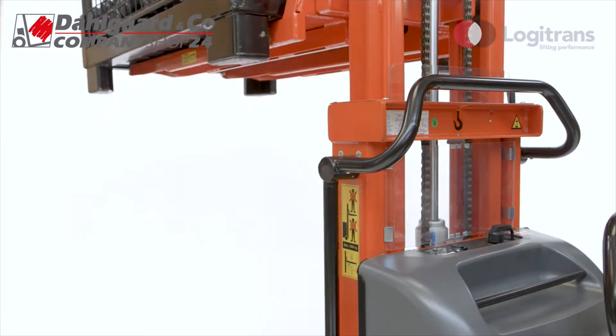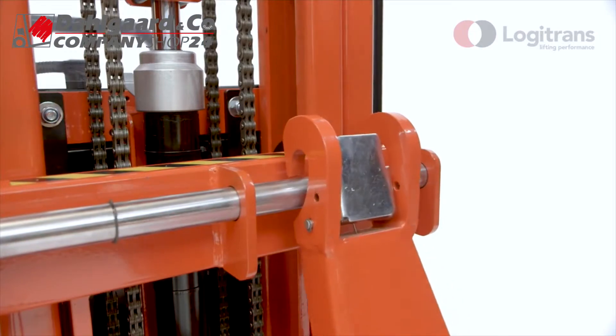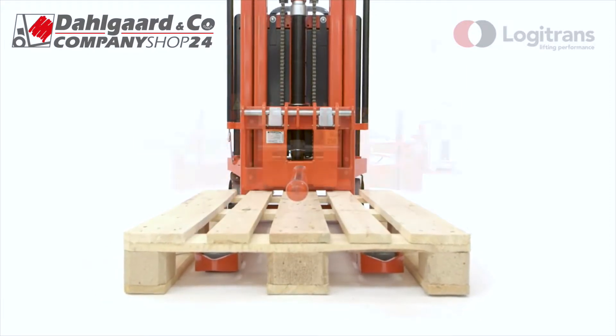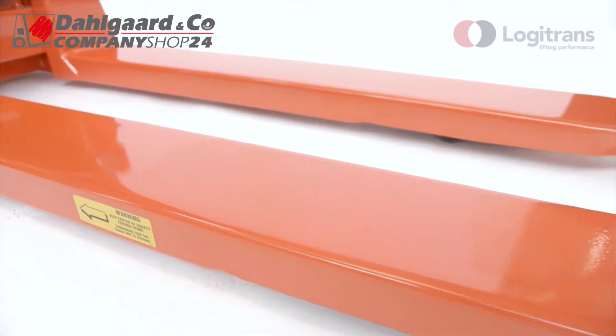Logiflex has a lifting capacity of up to 1,200kg. The flexible design makes it easy to replace the forks with other fork options and optional extras such as a boom or drum turner. The forks are also available in different lengths to suit virtually any application.